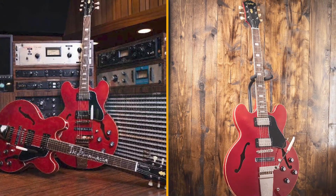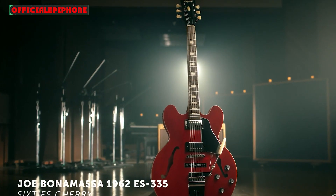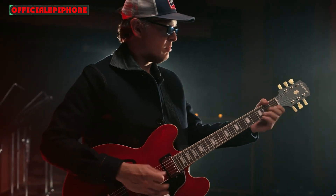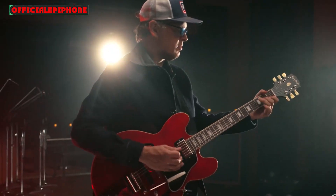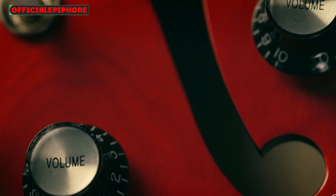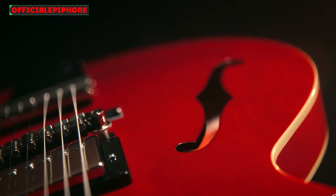This particular ES-335 is of special significance to Joe Bonamassa. Bonamassa is now, of course, a regular performer at the Royal Albert Hall, an alumnus of Abbey Road, and the undisputed highest-grossing blues guitar player of all time. But he wasn't always so. This 1962 ES-335 dates back to when Bonamassa was just making his bones as a recording artist, purchased in 1996, used to track his debut album A New Day Yesterday, and thus has no small sentimental value.